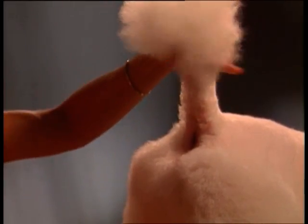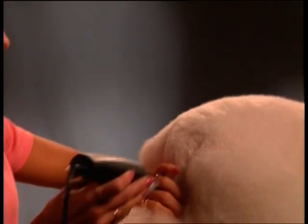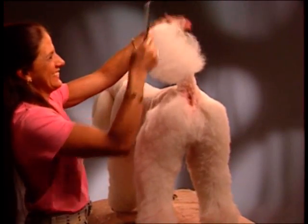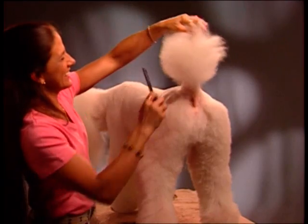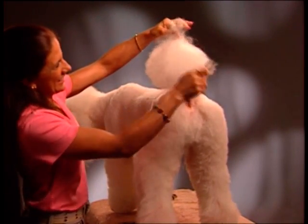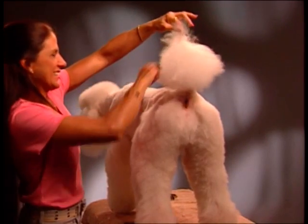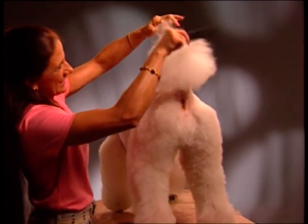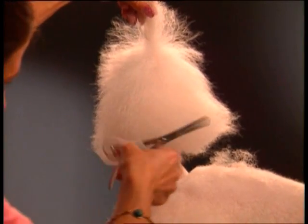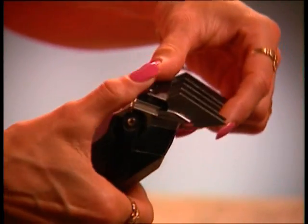With the tail down, use a visual line from the bottom of the rectum to set the line to begin the pom-pom on the end of the tail. Clip against the grain toward the base of the tail. To trim the tail, hold a few pieces of hair from the center of the tip of the tail straight up. Comb hair down toward the base and scissor around the tail from bottom to top to form a nice round pom-pom.